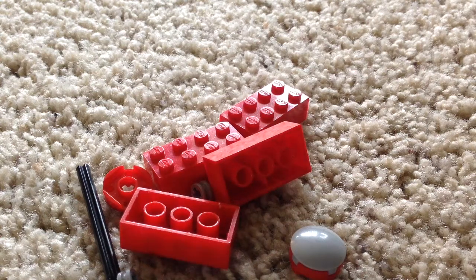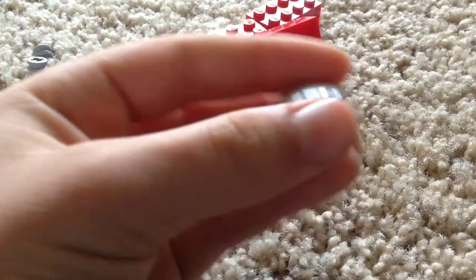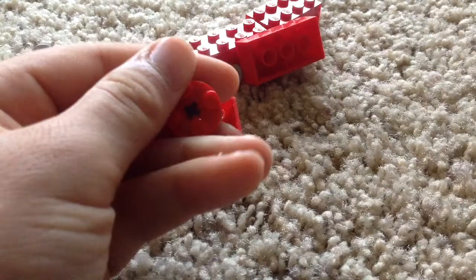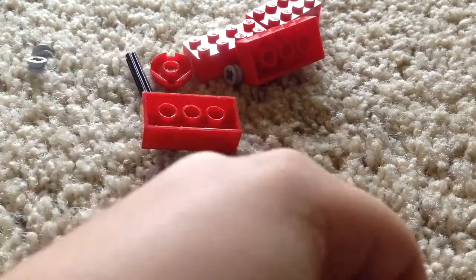Hey guys, what's up! Today I'm going to be showing you how to make another Lego fidget spinner. This was the old one — you can also add these pieces on and flip it the other way if you watch my old one, so you can have a smooth surface. But it has more grip if you do it the way I showed you last time.